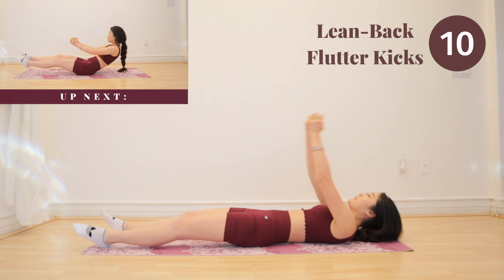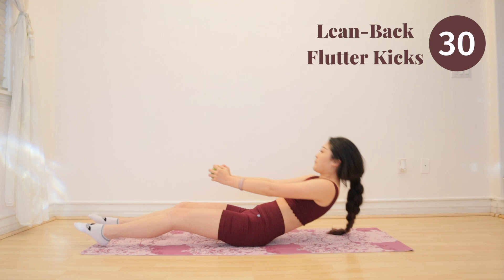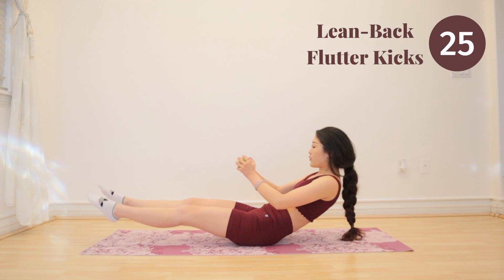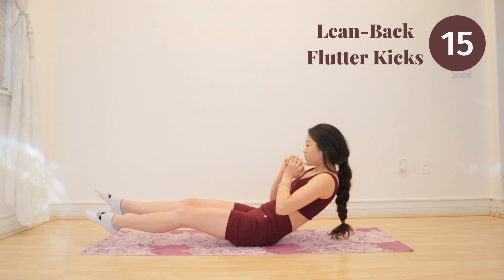Next up we have lean back flutter kicks. After this exercise, you will be halfway done with the workout. Good job everyone, keep on going. As you can see here, I am constantly moving my arms. This is actually working your upper abs as well, so keep it controlled and keep it tight.